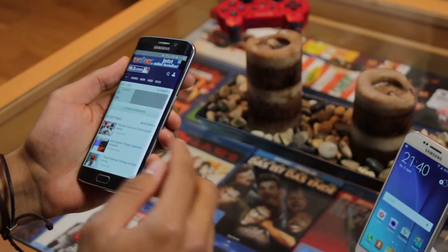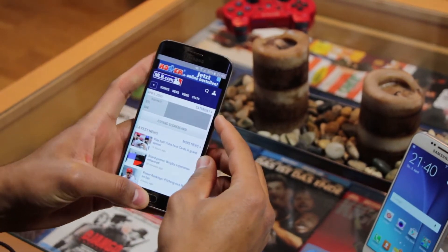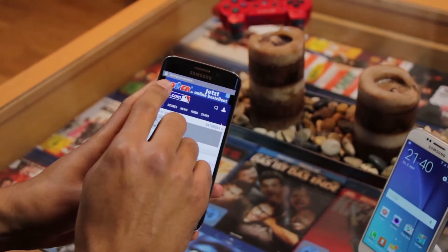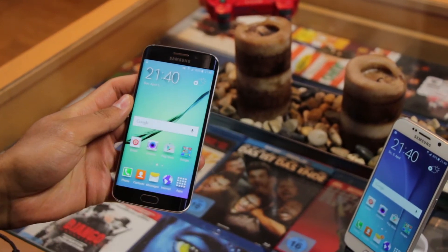To do so I will press the on/off button and the home button at the same time until you will see the animation on the screen. You saw the animation and the phone vibrated, it says saving screenshot, so we've been successful. But there's also a second way,